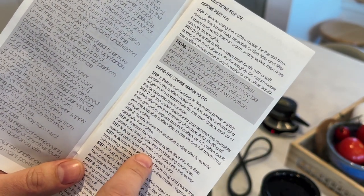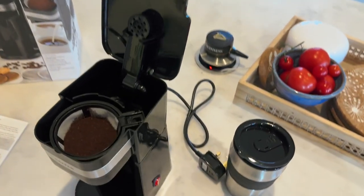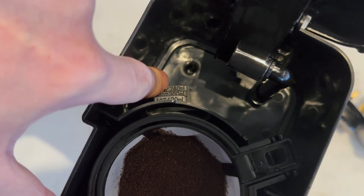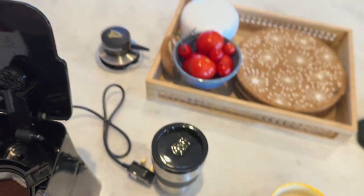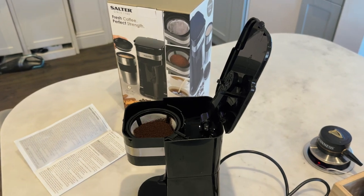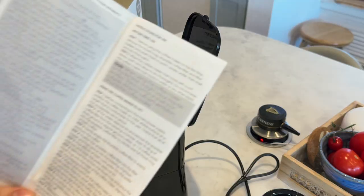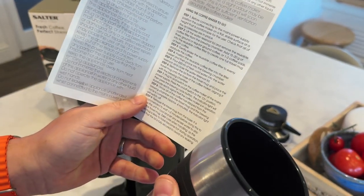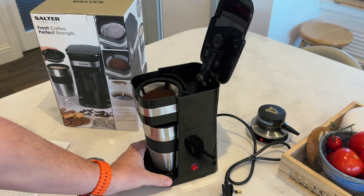Pour 430 millilitres of fresh cold water into the water reservoir and close the reservoir lid. Handily, if you look in here, it actually has a fill line — right down the bottom it has 240, then 300, then 420. So we need to fill it up to that line. I've got about 500 mils so I'll just fill this up to the right level. Next up, remove the lid from the travel mug and place the travel mug on the base of the coffee maker, aligning it with the brewing chamber.